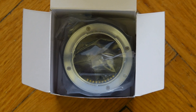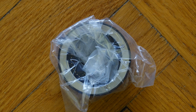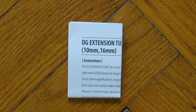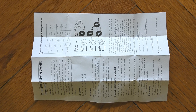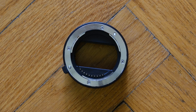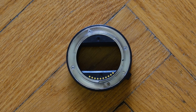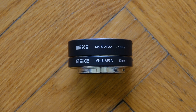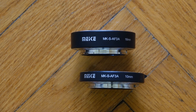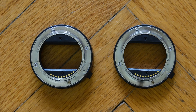Inside the packaging, everything stays simple. Both rings are held inside a small transparent plastic bag, and a small instruction manual is included, which is not really necessary because the rings are self-explaining. After liberating the rings from their packaging, they both appear connected to each other, and here you can already discover those small contact layers which pass signals from the camera body towards the lens.